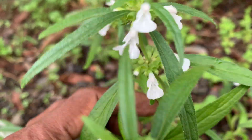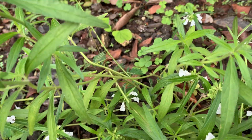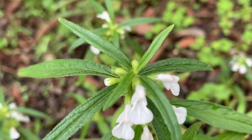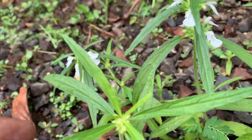And it is also offered to Lord Shiva. The plant may be looking very small. I have kept it in a pot last year, so when it produced seeds, they fell down and new plants appeared. You can see many plants are there.